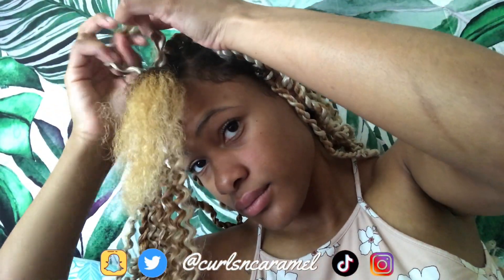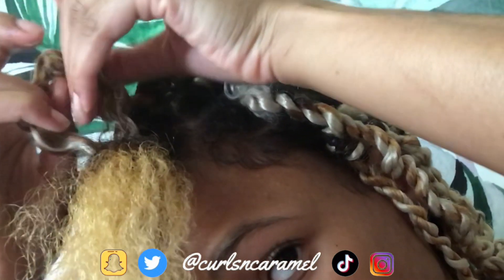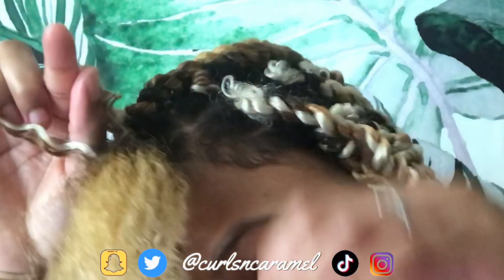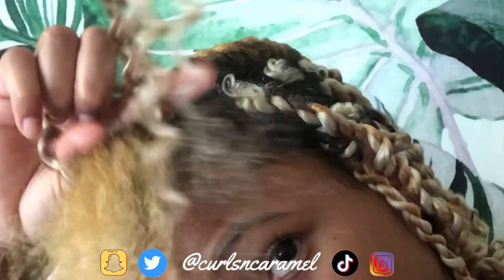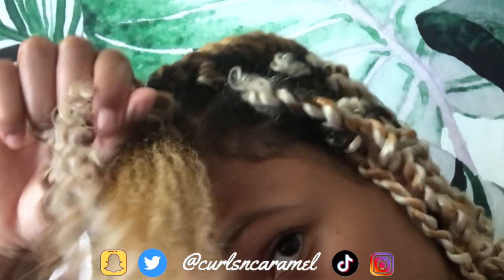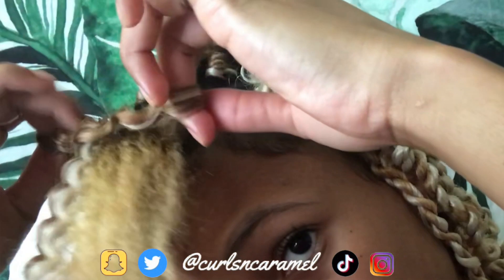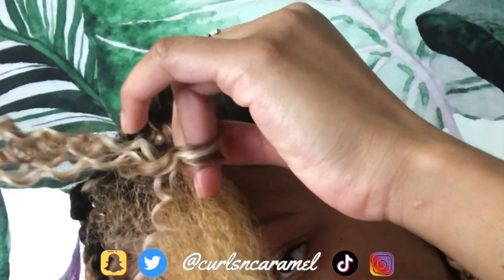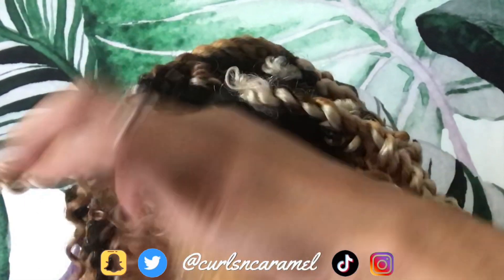After you close the latch, pull it through. Here's a slow-down clip of what I was doing: you make a loop — like the bunny-ears method when you're learning to tie your shoes — and pull it through. Make sure you're pulling the side that's farthest away from the loop; for me that was the right side. Make sure no hair from the other side comes through, and pull it tightly without straining your real hair.